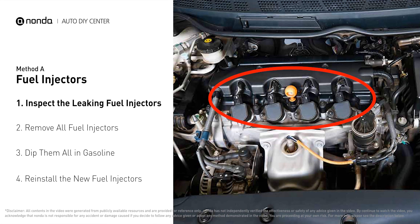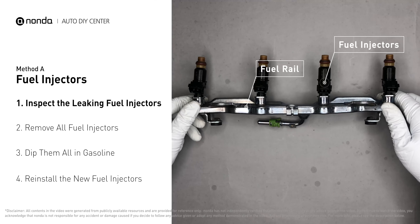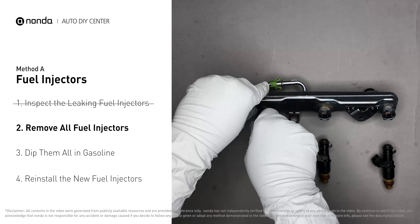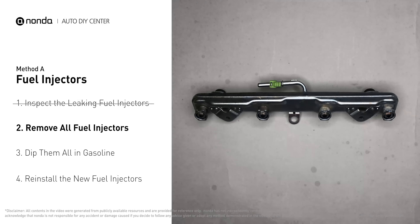Method A: Fuel Injectors. The fuel injectors are mounted in the intake manifold so that they spray fuel directly at the intake valves. Inspect the leaking fuel injectors on the fuel rail. Carefully remove the fuel injector — make sure the new injector has new seals and never reuse the old seals. When you change the fuel injectors, change them all as a set, otherwise the engine will run unevenly.